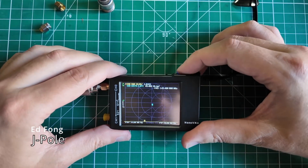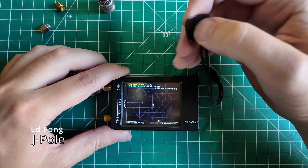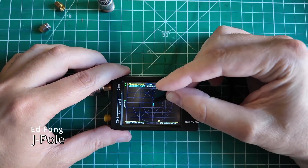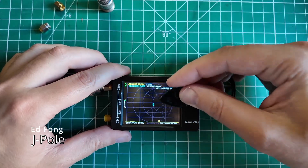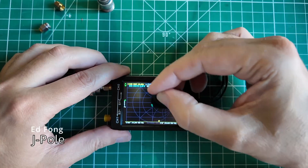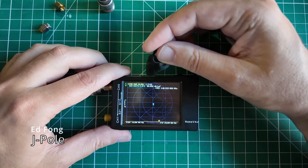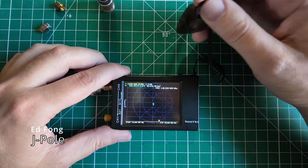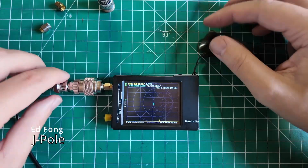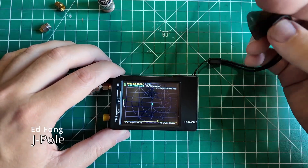At 146.52 MHz — the national calling frequency — we're at 1.7:1 SWR. The Smith chart looks pretty much like what you want: the marker is near that center intersection point. We're at 49.4 ohms of impedance, and 50 ohms is what you're shooting for, so 49.4 is fantastic. 1.7:1 SWR at the national calling frequency — fantastic.